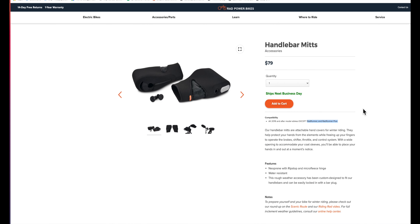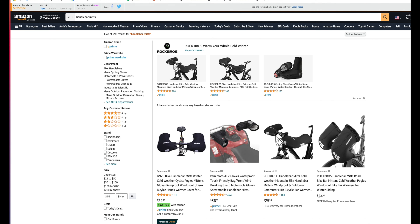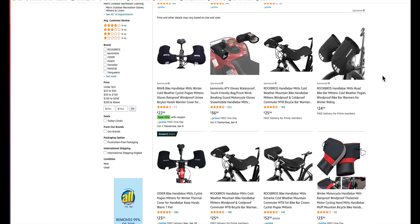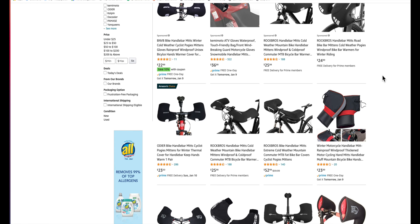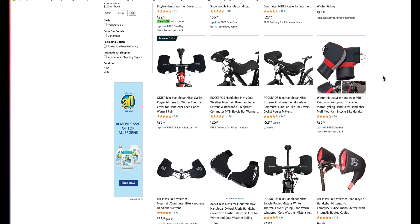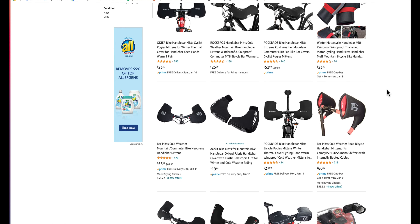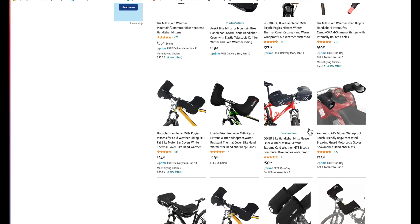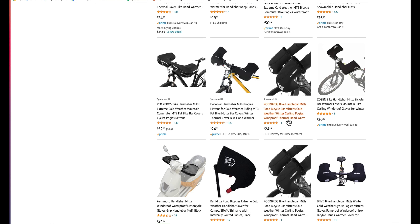Let's just see if I can pull up Amazon here real quickly. There's Amazon. Amazon lists a ton of different handlebar mitts — as low as $20-some dollars. Rock Brothers for $52. $56. Of course, I have no way of knowing the quality of any of these. You'd have to imagine that a $20-some-odd-dollar handlebar mitt is not going to be that high quality, but who knows?